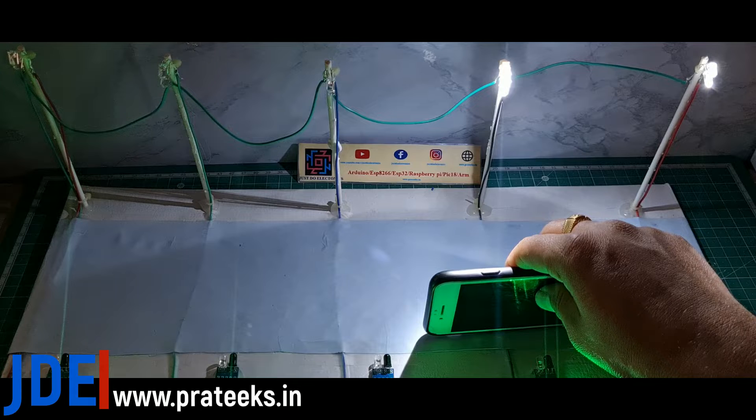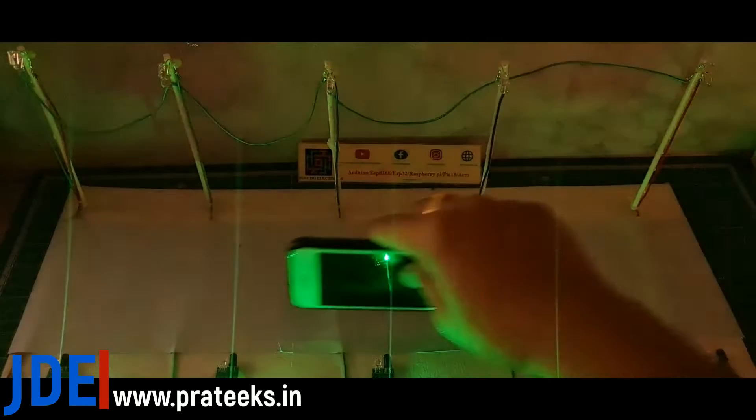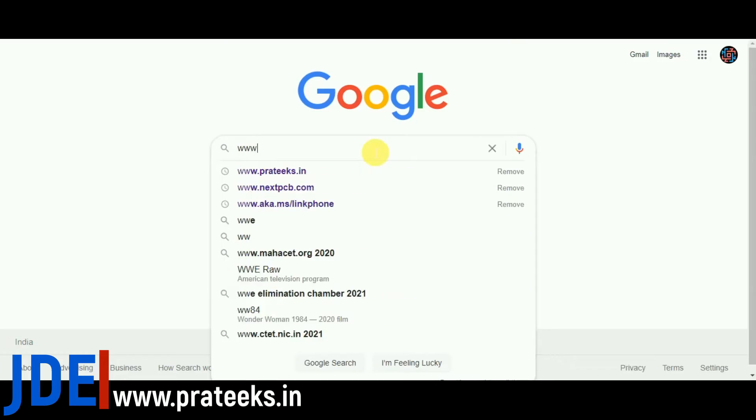the first and the second street light is on. And when I pass out the second IR sensor and come to the third IR sensor, the only second and third street lights are on.